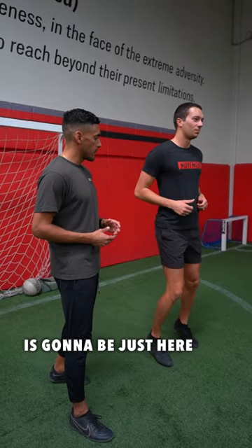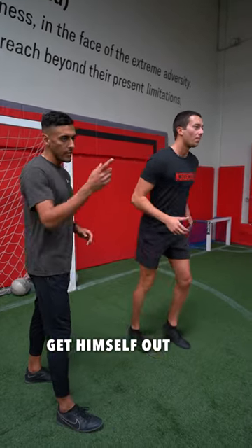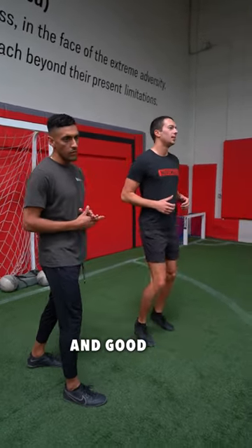Drill number one to find a more natural sprint start: the athlete is bouncing in place. When he hears 'go,' he's going to get himself out and find a good lean and good forward posture. Go!